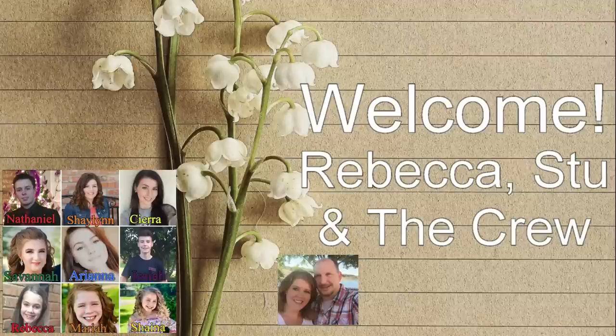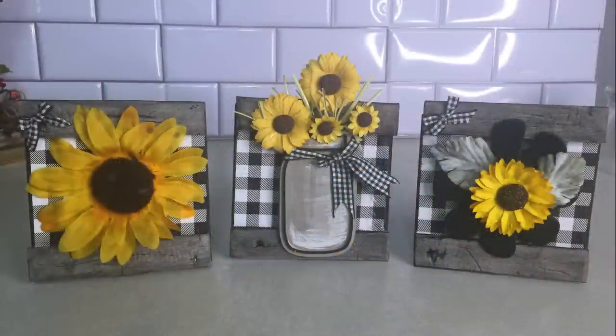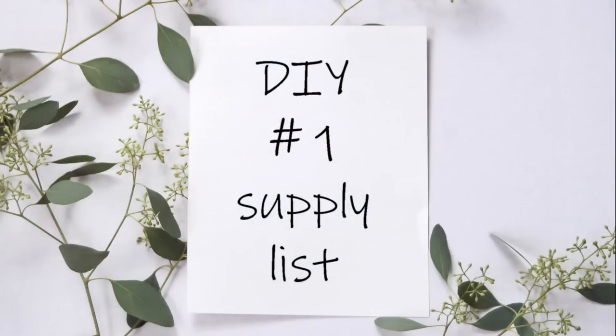Hi everyone, welcome to our channel! We have some really fun DIYs planned for today for fall. We're going to do a faux wood technique which is so much fun to do — I can't wait to show you guys.